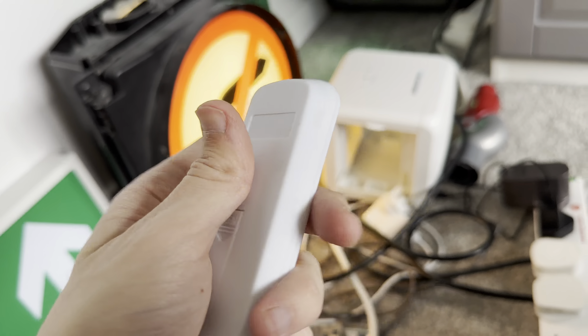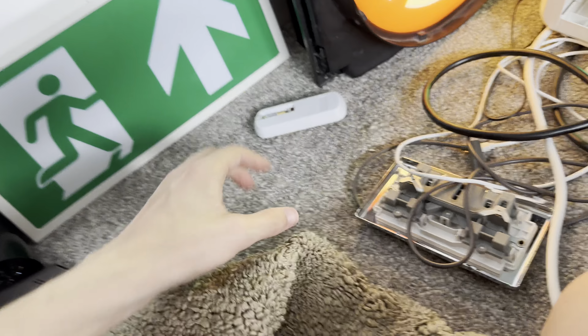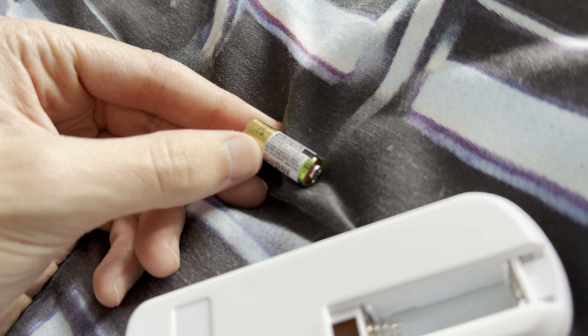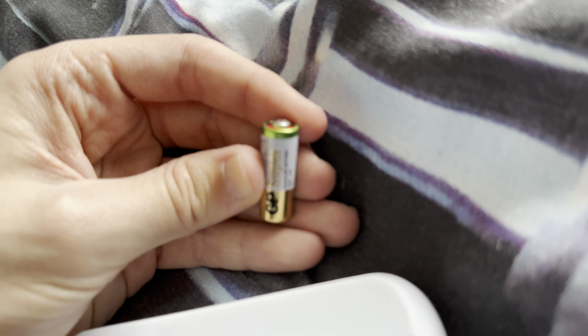There's the remote — there's a battery in there. This is not a AAA; it's the same size as a AAA but shorter than a AAA. It's a GP battery — it is a 23A battery. Probably quite a small battery.